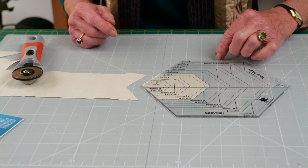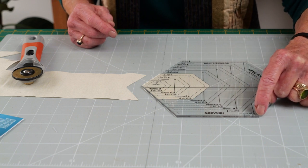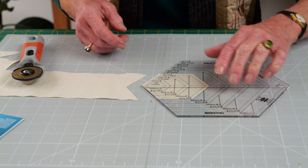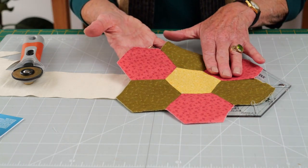You could cut hexagons up to seven and a half inches, from a really small one inch finished one up to a seven and a half inch raw edge to raw edge, or seven inches finished. Not only can you cut hexagons with this, which you could use for all your hexagonal designs, like the grandmother's flower garden.